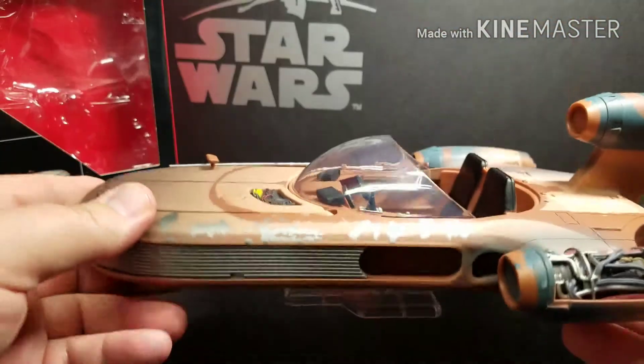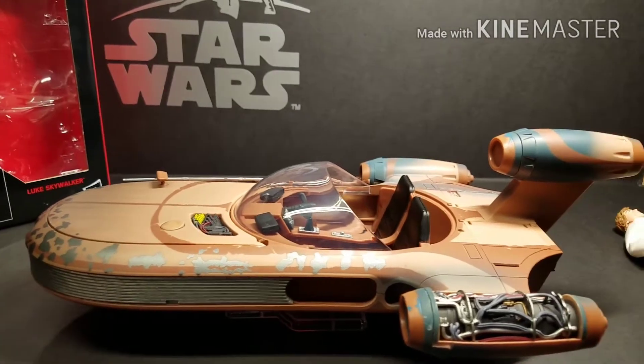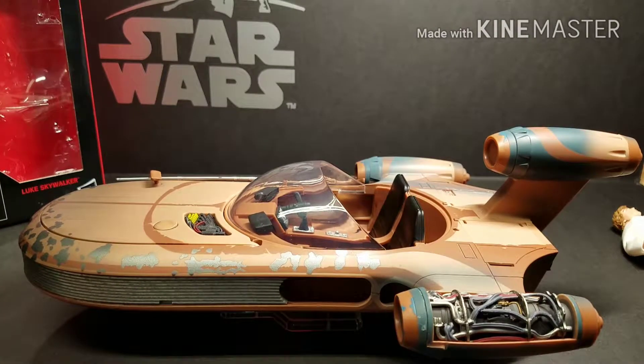They should do a little bit better quality control if they're going to ask these prices. Now, these are on clearance right now — you can get them as low as $20 in some stores if you can still find them. I saw a Rey Speeder the other day still on clearance. It's a pretty good deal if you can pick it up for $20, but the retail price of $60 is a bit much. Overall though, this is a really, really cool set — Luke's Landspeeder is so iconic to the Star Wars movies, and it's just really cool to have it added to our collection.